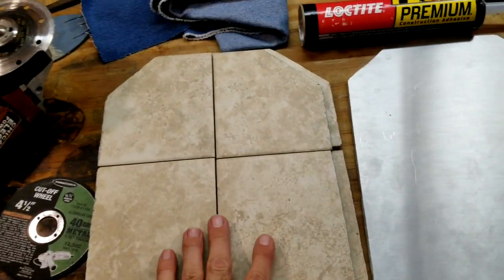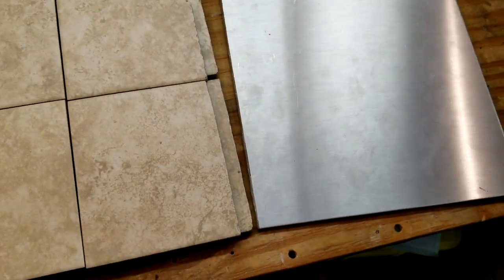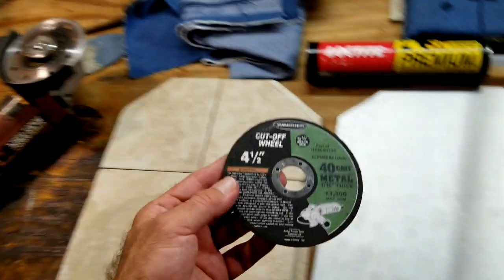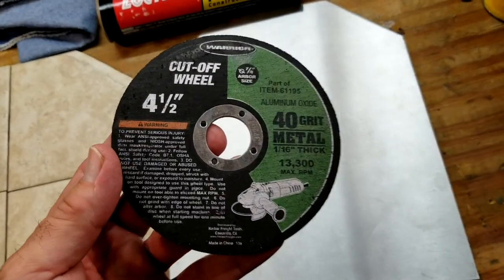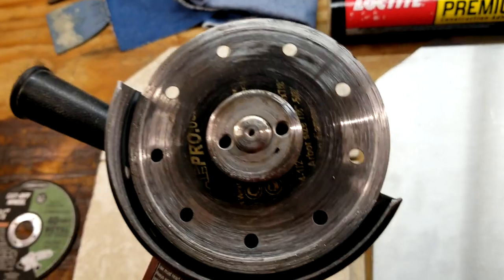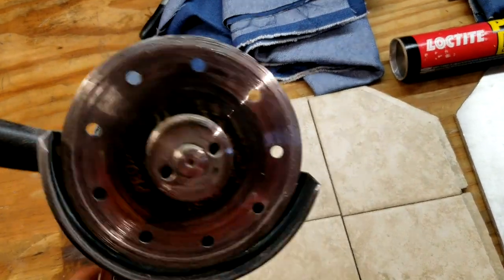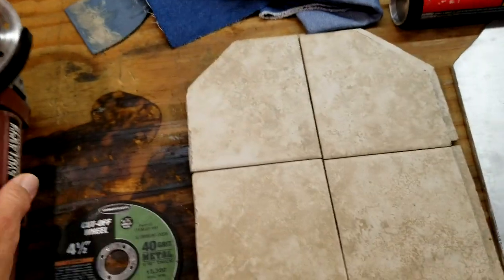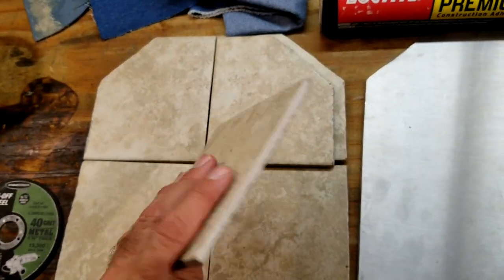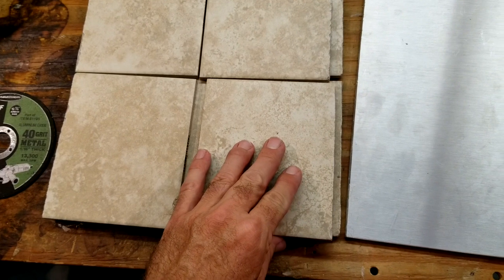Some steps I didn't show you was the cutting of these tiles and the cutting of the aluminum plate. I bought this as a 12 by 12 plate, and what I used to cut that is basically a four to four-and-a-half inch angle grinder with a metal cutoff wheel. That's pretty typical. And then for cutting the tiles, I used an industrial diamond ceramic cutting wheel. I'll put links to that in the description below. It allows you to cut through really hard stuff — bricks, masonry, or ceramic tiles like these.